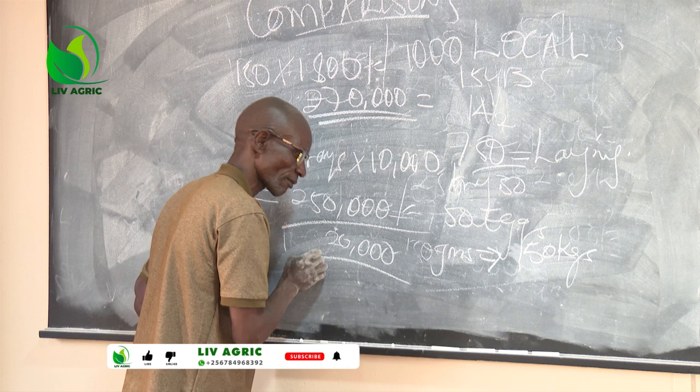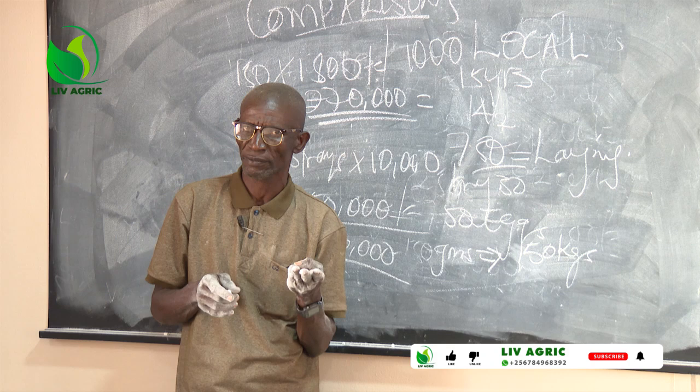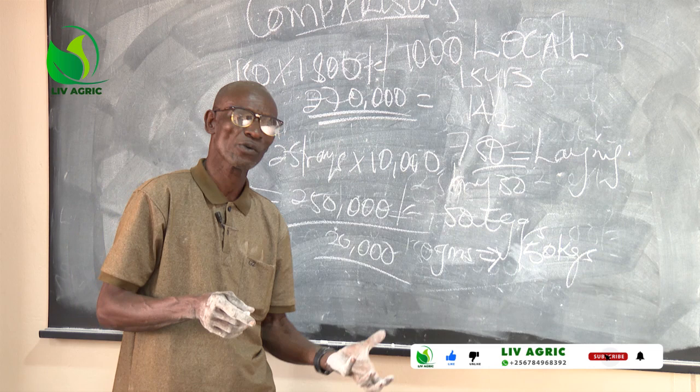That's why you keep on complaining. The reasons are: one, the breed itself — what breed do you have? Two, the types of feeds — how are you feeding them? Three, the structure of the house where these chicks are. Four, the entire management of your farm.